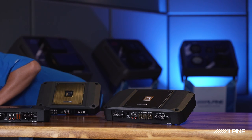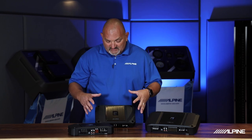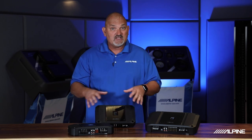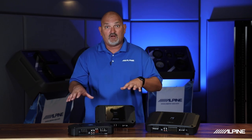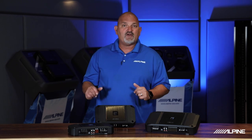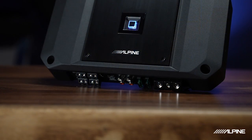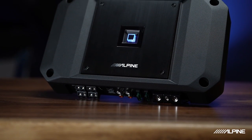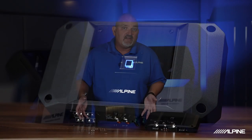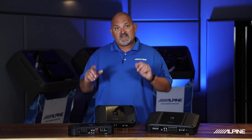Something nice on the cosmetic and system install side is that the four channel and the 750 watt mono are actually the same size. So if you're doing an amp rack and you want it to look symmetrical, they fit well together. Another upgrade over the previous generation are the integrated mounting feet — they're built into the chassis itself, so you just screw it right in without adding feet after the fact. It makes for a nice, simple, easy install.